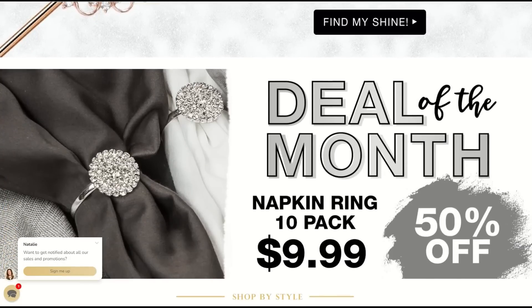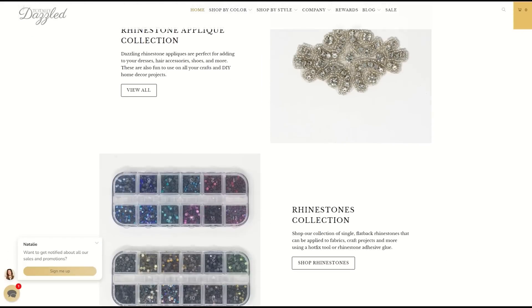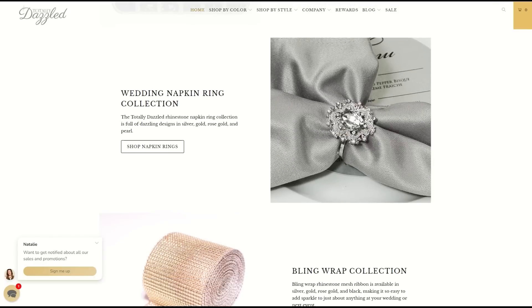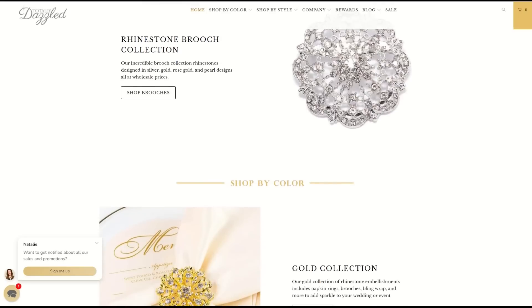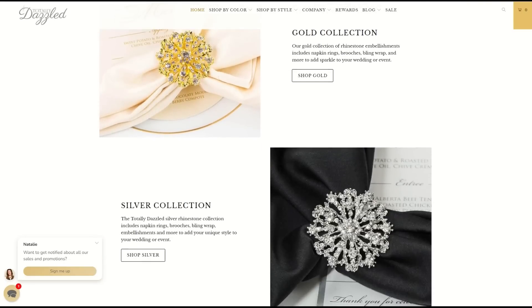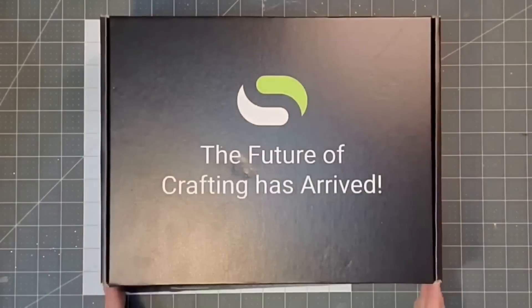Next we have Totally Dazzled. No matter what the occasion, if you want to add a little sparkle or a lot of bling, you can find the perfect pieces at Totally Dazzled. They have gorgeous pieces that can be used to dress up your craft projects, give the perfect sparkle to your table, or even add to your wedding. Totally Dazzled has generously provided a $50 gift certificate for one lucky friend.